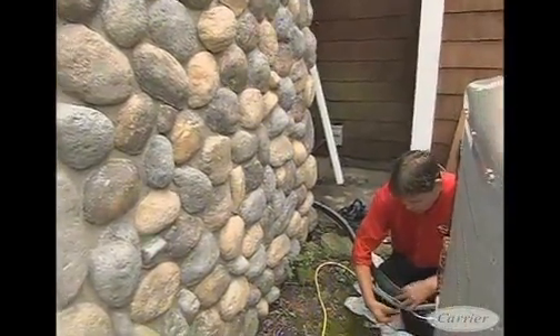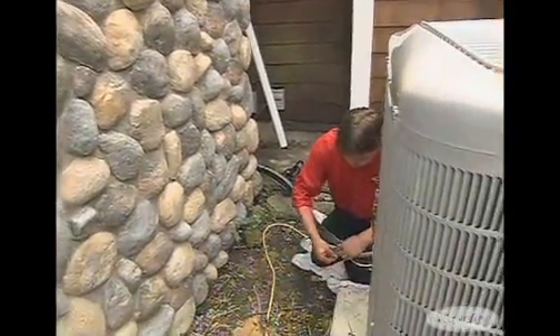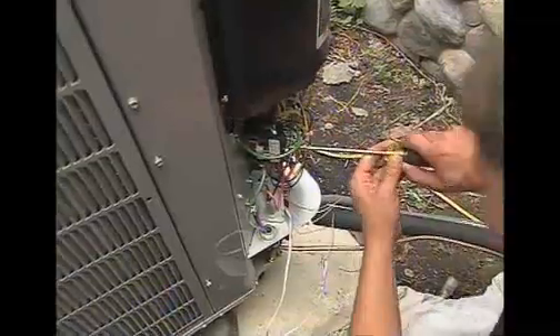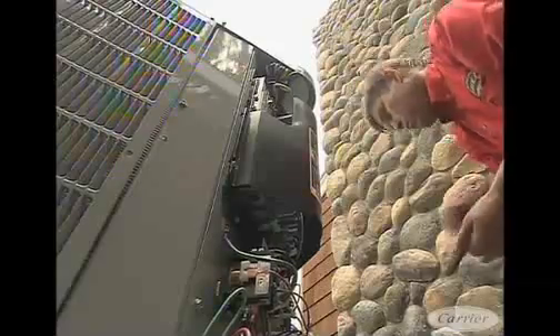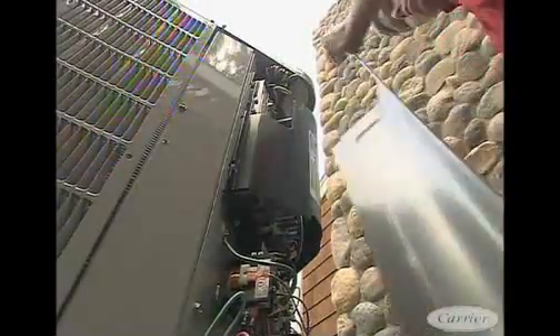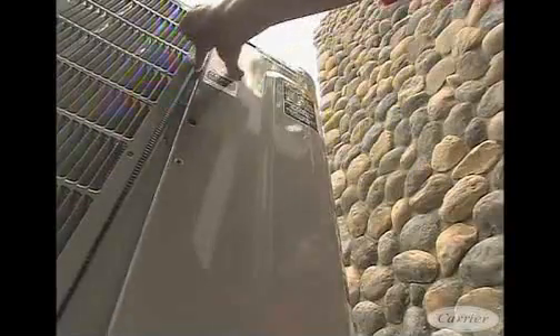We've got our Infinity Control — the whole Green Speed intelligence system. The nice thing about it is we only need to bring two control wires out to the outdoor unit versus a lot more wires for a standard system, because this is a communicating system. We're sending little packets of information over fewer wires instead of just a signal that says turn on or turn off, so the intelligence of the system knows what's happening at all times.